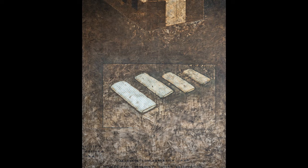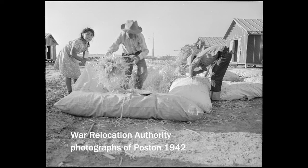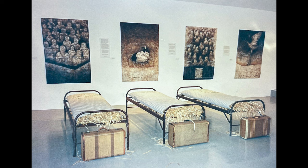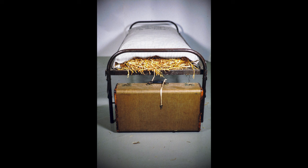They would give us these sacks made of mattress ticking and we had to go fill them with straw — there was a big pile of straw — and that was our bedding. I decided to create beds; I used army cots.